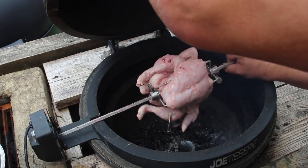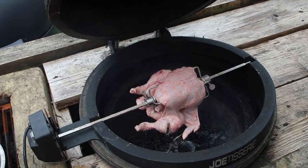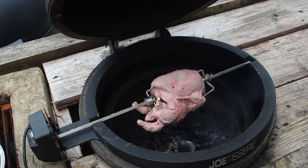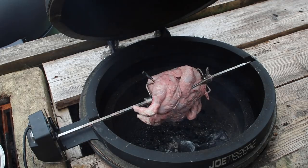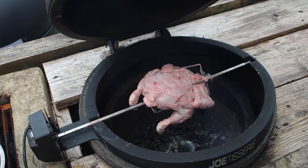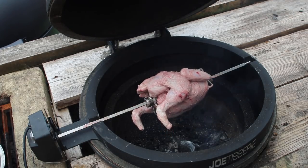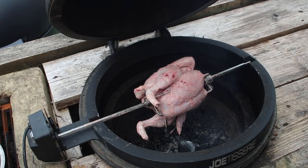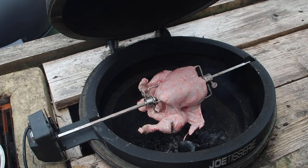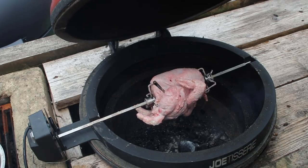Pop the spit onto the rotisserie like that and turn it on. Looking for some nice hot coals — all the vents are open — and around 180 to 200 degrees C for this to cook through. The meter is going to tell me when it's cooked and we're looking for 74 degrees C internal. Shut the lid, job done. I'm letting the legs hang free so that all the skin crisps up nicely.